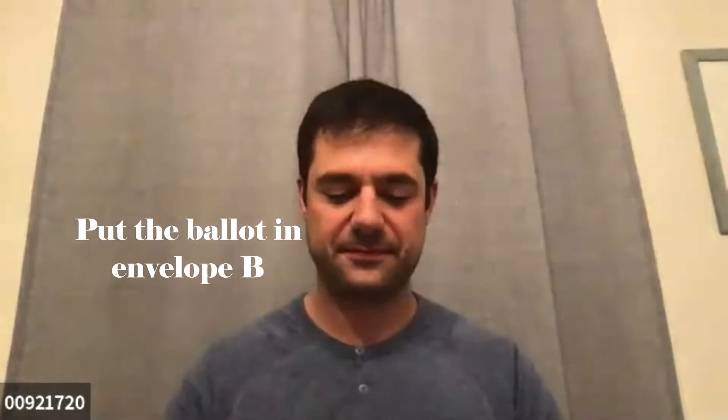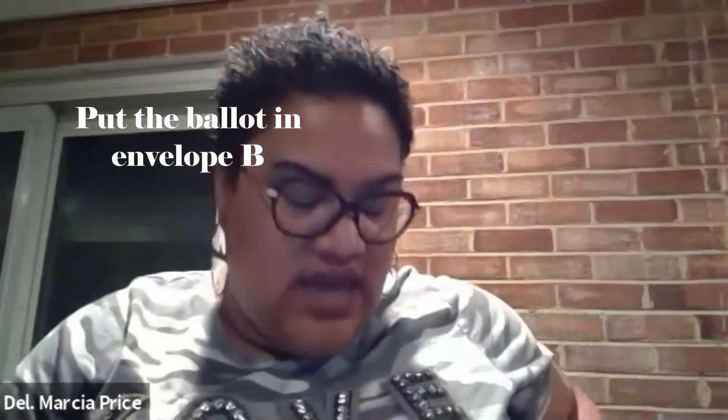Now I'll just put it back in the envelope and seal it back up. This is envelope B — can you show that to us one more time? That's where you're going to fill out some information. This is basically how you are using your identification, so to speak. The original purpose of having a witness is that when you go to vote, you usually show your ID — that's how you vote in person. This is in lieu of that, so Tom's going to fill that out.